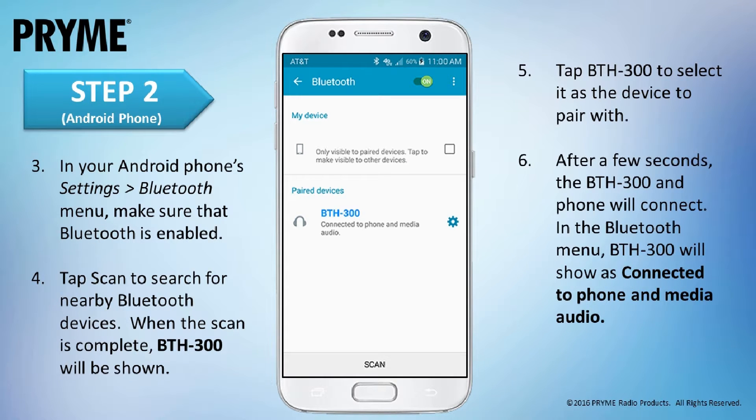Within a few seconds, the smart device and BTH300 will connect to each other. The LED on the BTH300 will change to a periodic blue flash. In the phone's Bluetooth menu, the BTH300 will be shown as connected to both phone and media audio. The BTH300 has now been paired with your Android device and is ready to be used.